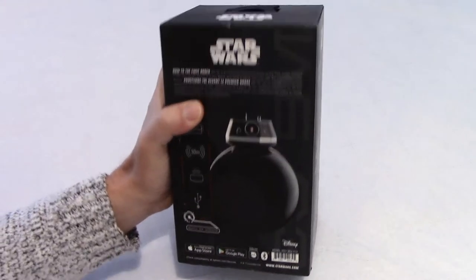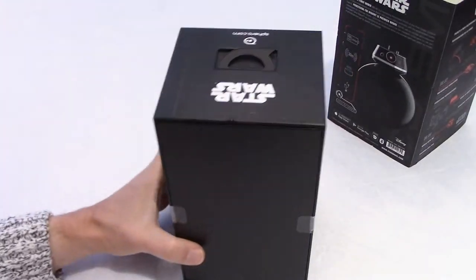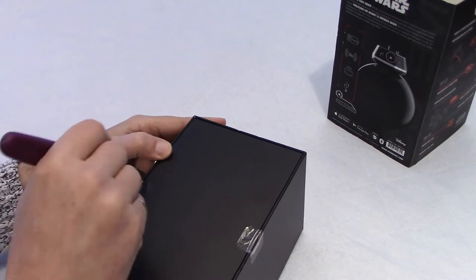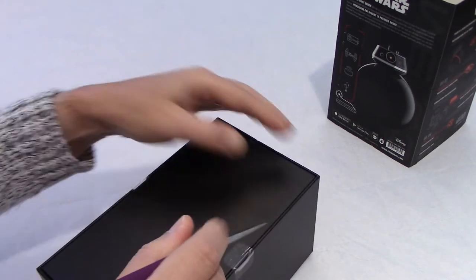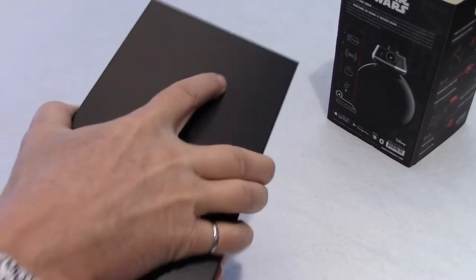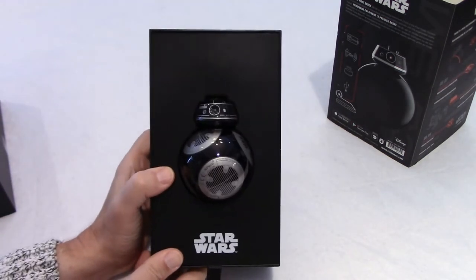Very nice packaging. Let's remove the sleeve here. There are two pieces of tape on the side — I'll just cut that here carefully. I don't want to damage the box. And I guess it opens like that. It's very tight. Here we go — so this is BB-9E.